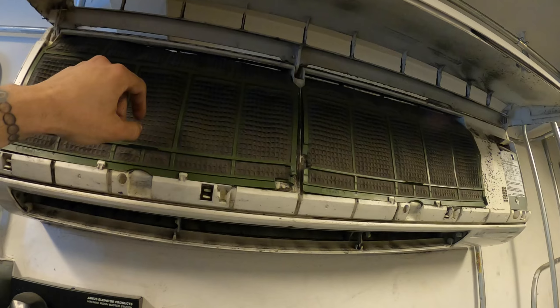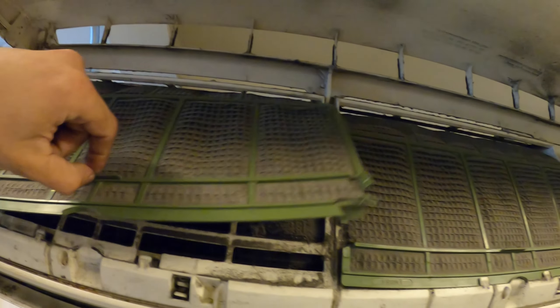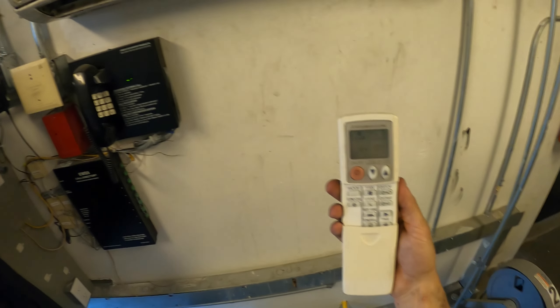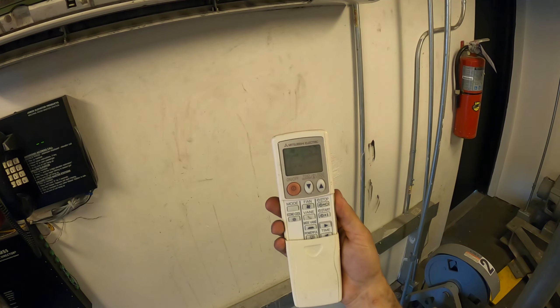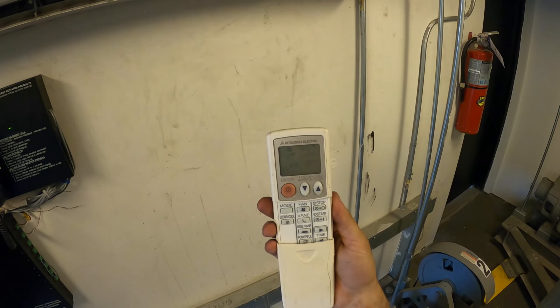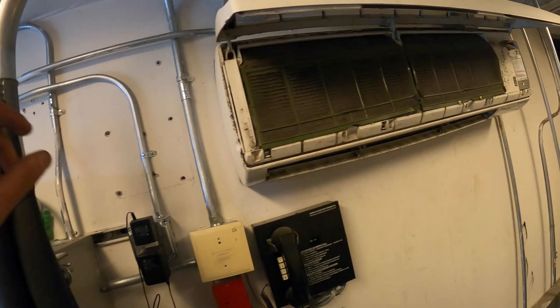Whoa, look at those filters — oh my god. All right, so you want to make sure that this is set to cooling. It's definitely hot in here, probably around 80 degrees or so. It's set to cooling. Fan is set to almost high speed and the thermostat is set to 59 degrees, so we should be cooling.